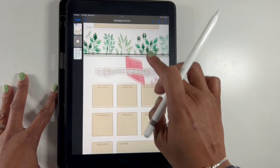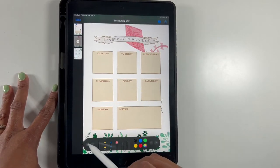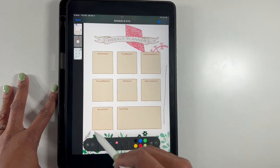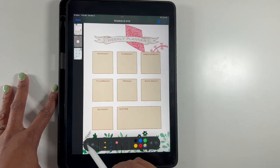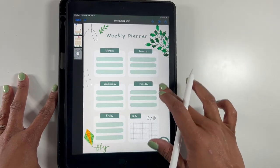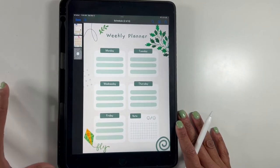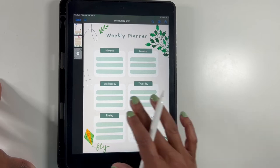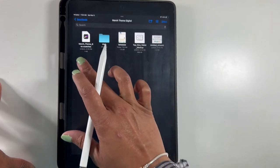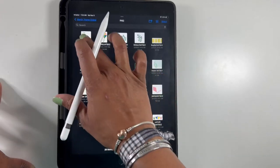So you get this daily planner — oops, sorry, don't want to write on there. You get this weekly planner, and then you also get this version of the weekly planner which I really like — I think it's super cute. And then you get your stickers. So that was again the schedules, you get the swatch page, and then the actual stickers are here.